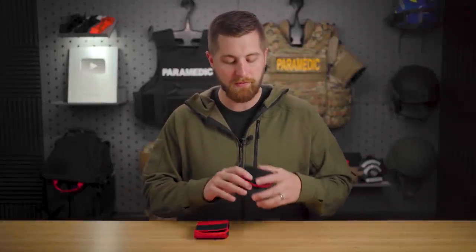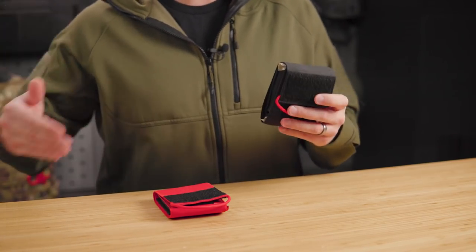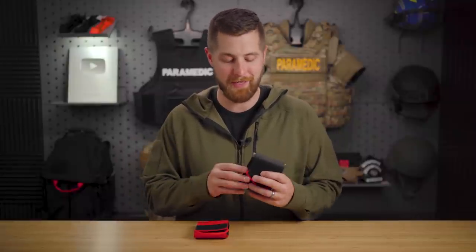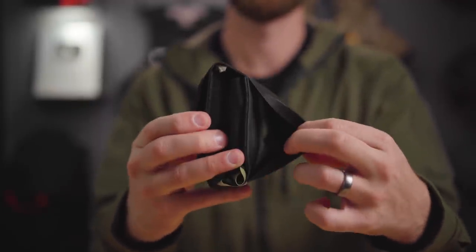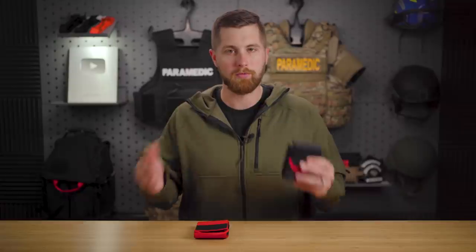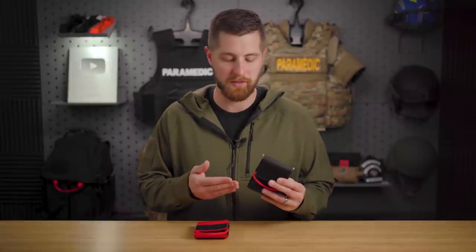Starting out with the Mini Med Kit, this is a very small trauma kit that can fit in your back pocket or cargo pocket. However, it's just a little bit big to fit in the front pockets of your pants unless you're wearing very, very baggy pants. It's also so compact you can throw this anywhere - top pocket of a backpack, in the dash of your car. Ultimately, if something's uncomfortable to carry or takes a lot of effort, you're not going to carry it every day, and that defeats the purpose.